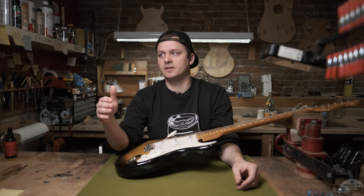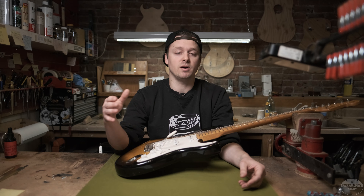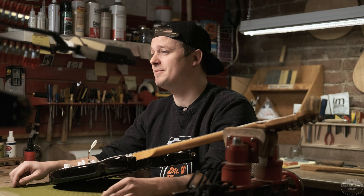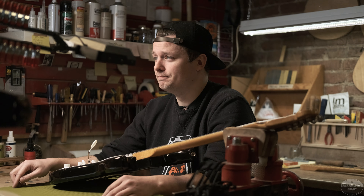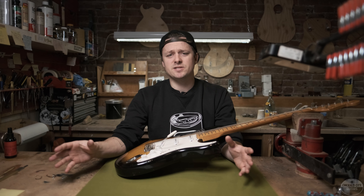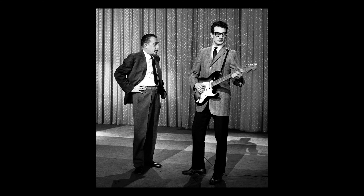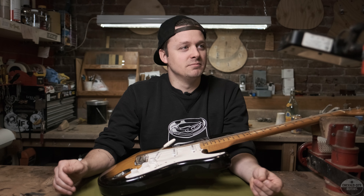By 1954, Fender had certainly destigmatized the idea of a solid body electric guitar with the moderate success of the Broadcaster and Telecaster, but the Strat was by no means an instant success. Many musicians still thought Fender guitars were nothing more than a gimmick and sales were still pretty low. It really turned a corner on December 1st, 1957, when Buddy Holly went on the Ed Sullivan Show and played his beautiful 1954 Strat in front of millions of people.